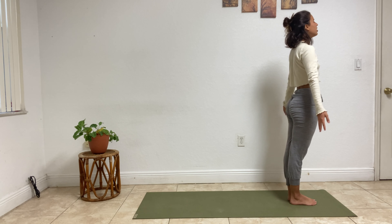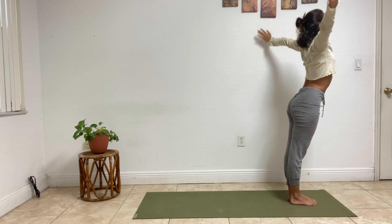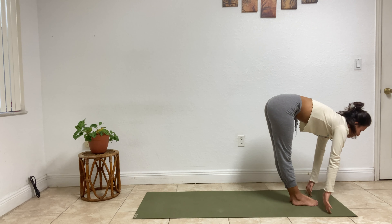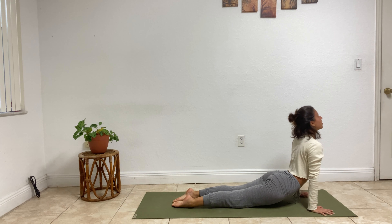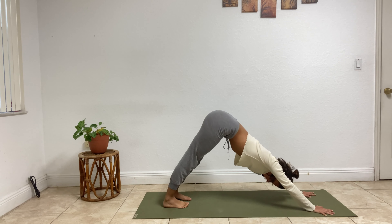Take your full expression this time. Inhale, rise up. Exhale, fold forward. Inhale, flat back. Exhale, jump it back — chaturanga. Inhale, upward facing dog. Exhale, downward facing dog, two breaths.